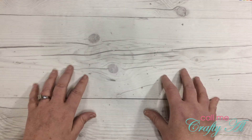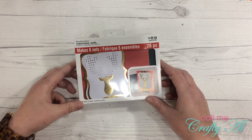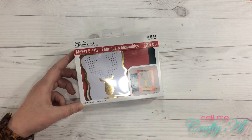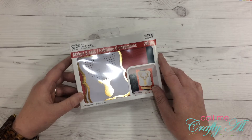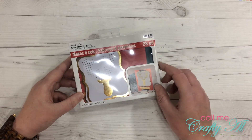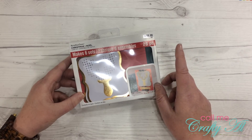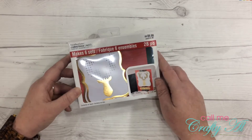Before I get to the paper pads, I want to share this card kit I got. It's a Recollections card kit — they had a whole bunch, and a lot were very cute with lots of shaker card kits. I liked this one because it reminded me of some upcoming inspiration for the Oh So Inspired collab. I had a 60% off coupon, so I ended up getting it for right around four dollars, and it makes six cards.